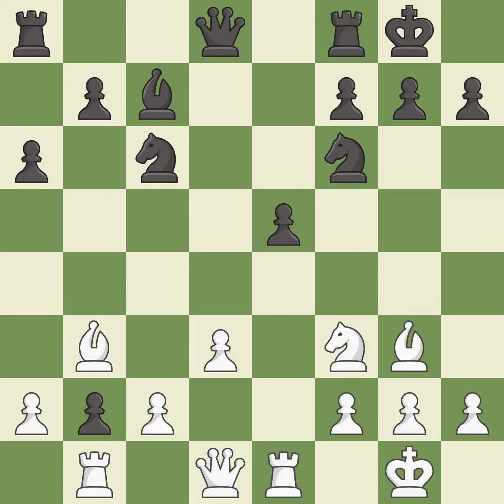This develops a rook off its starting square, getting it into the action — it is best. This lets the opponent capture a pawn to win material — it is a mistake. This misses an opportunity to capture a vulnerable pawn — it is an inaccuracy.